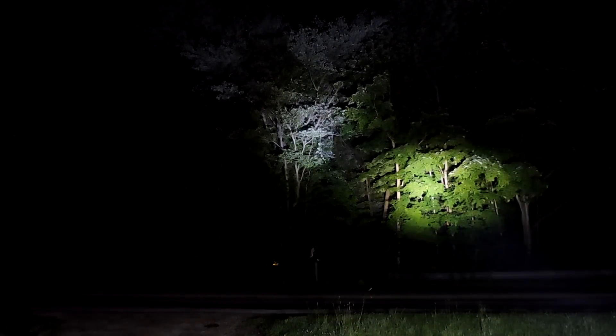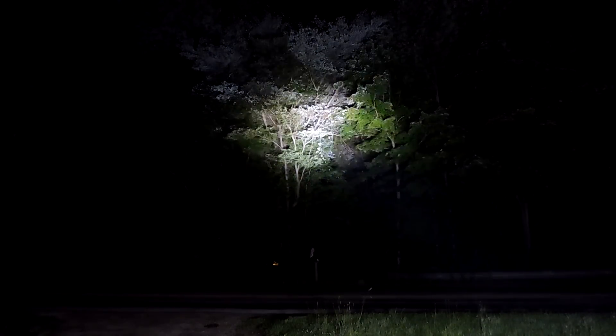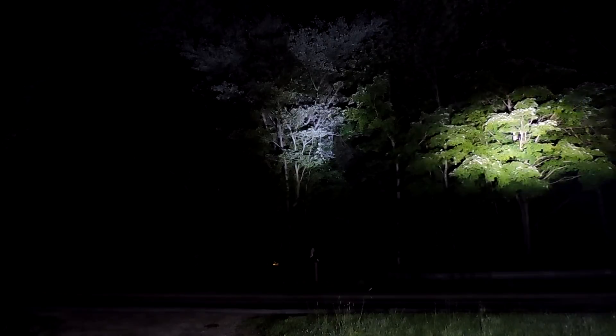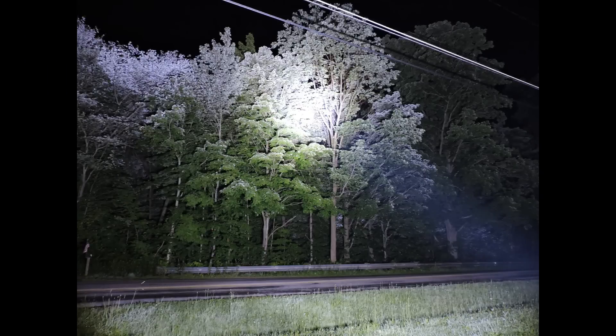For a side-by-side look — there's the Cree and there's the Osram. As you can see, there's definitely a much brighter, much bigger spot beam with the Osram, but the Cree also puts out a lot more ambient lighting with the flood lights. Here's a picture I took of the Cree light in action.